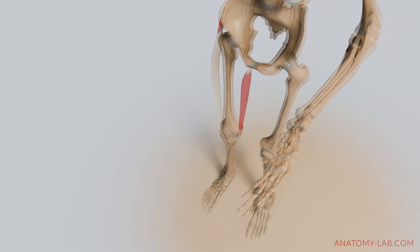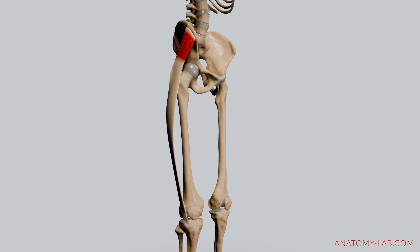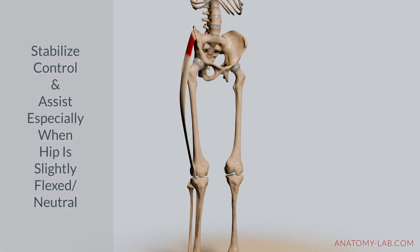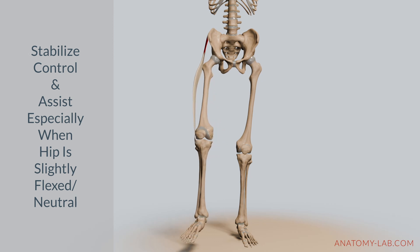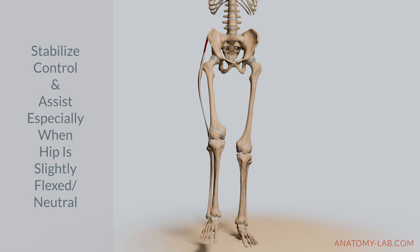Following the sartorius, let's discuss the tensor fasciae latae, the TFL. This muscle originates from the iliac crest and extends into the iliotibial band. The TFL helps with external rotation through its fibers that stabilize the pelvis and control the rotation of the thigh. Its role is particularly important when the hip is in a neutral or slightly flexed position, contributing to controlled rotation and maintaining balance.